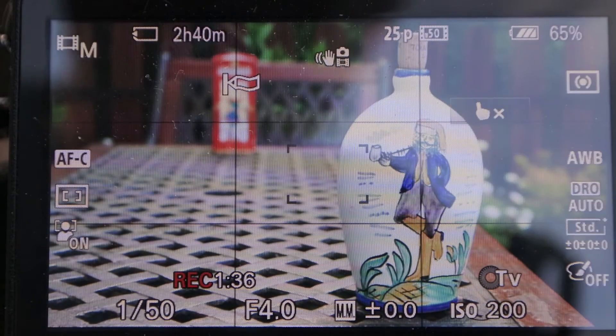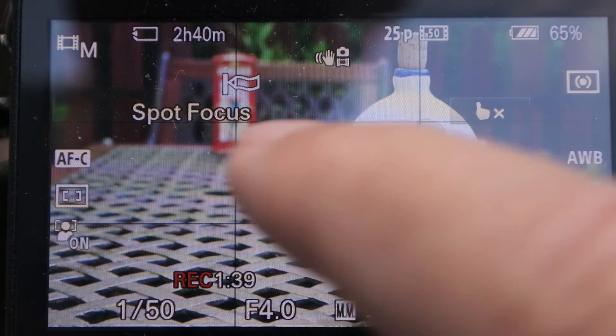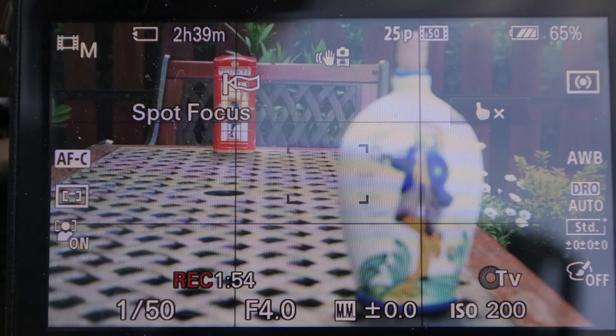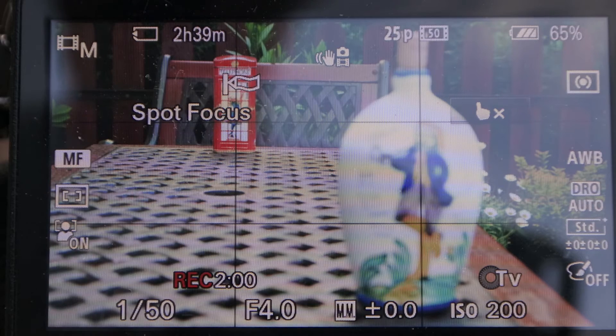Now I enable back spot focus. The Alpha 5100 has 159 phase detect autofocus points, which cover practically the entire screen. These phase detect autofocus points give wiggle-free, no shimmering, automated focus transitions without hunting when establishing the focus, as has been shown here.